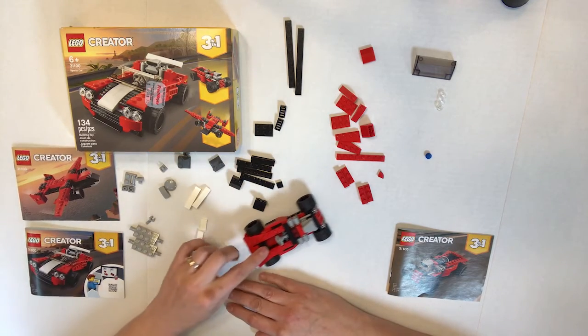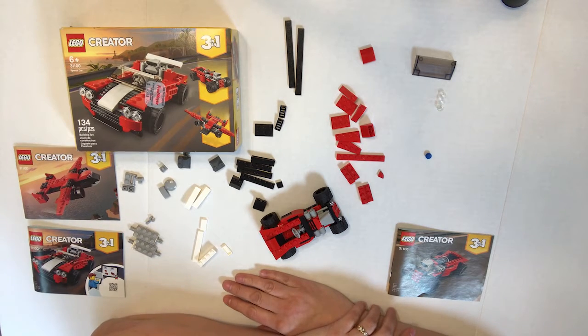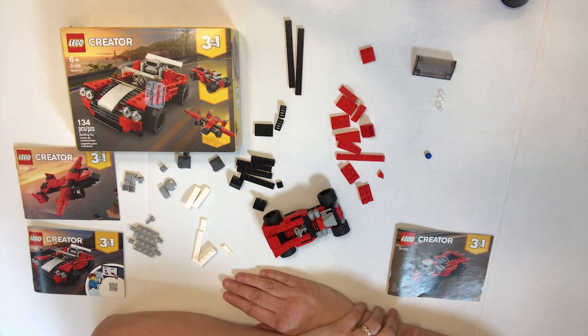Really, I think those are the only parts that might fall apart. So overall, in terms of value for the price, I think it was a good value. In terms of ease of build, it was a very easy build. And in terms of playability, I think it would be very high — it'd be very durable and easy to play with. So there you go — it is one of the three builds from Lego set 31100 sports car.